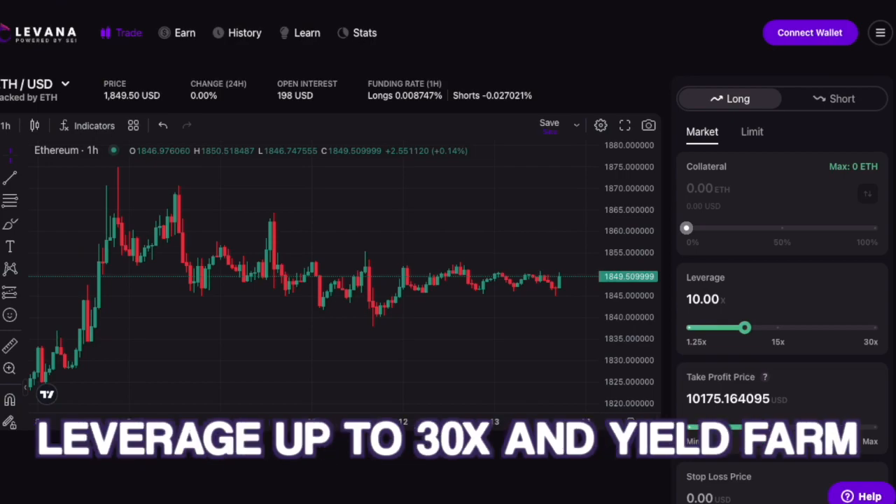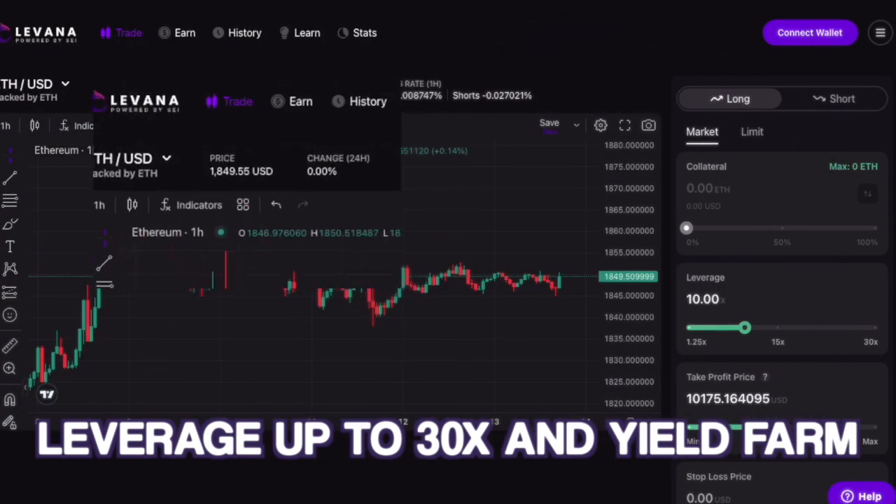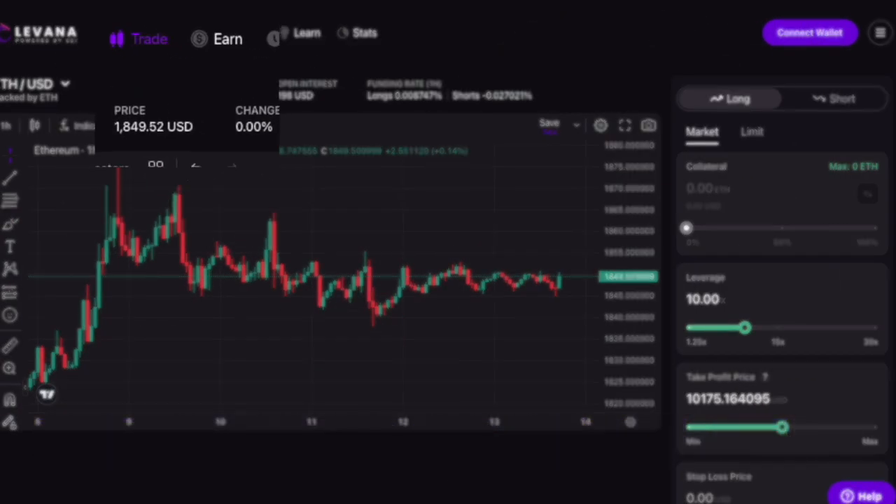In the next tutorial, we're going to show you the basics of how to start trading on Levana, where you can long or short with up to 30x leverage, or provide liquidity in Yield Farm.